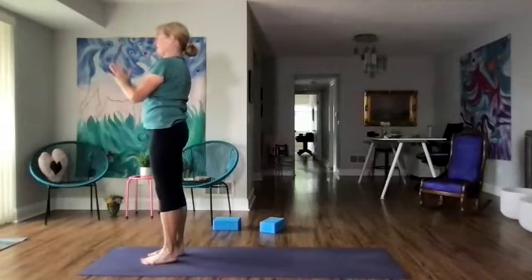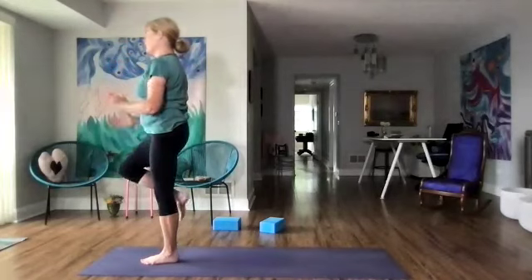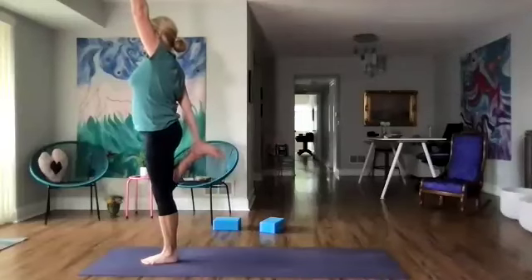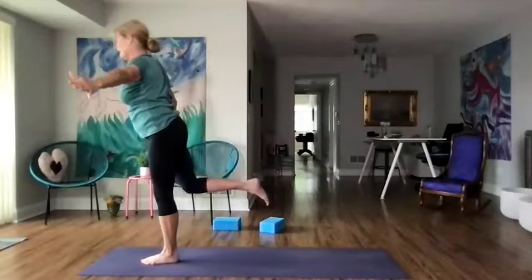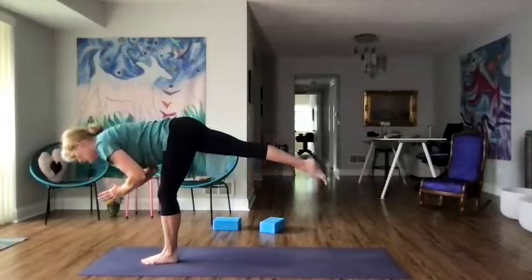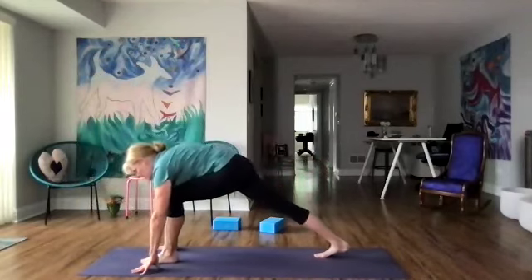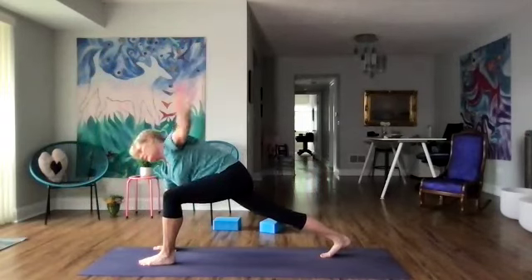Bring our hands to our heart and take three breaths — feel your posture. Right knee comes up, hold the right ankle for dancer, left arm up. Let's try our warrior three again — right leg back, coming into forward fold with the leg up. Next leg forms down, stepping to center, stepping the leg back to our lunge and left arm up. Let's come back to down dog.